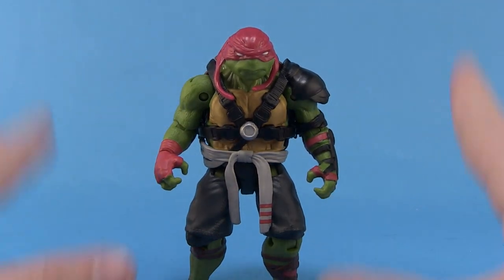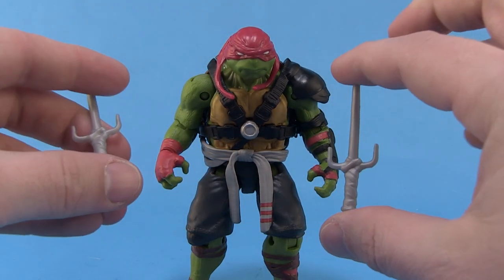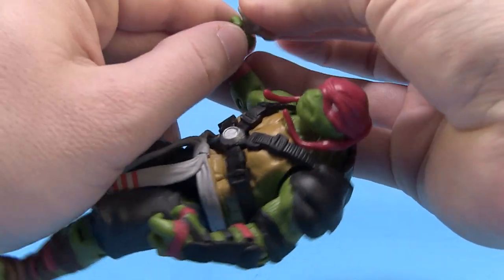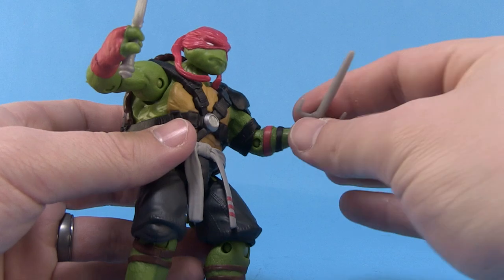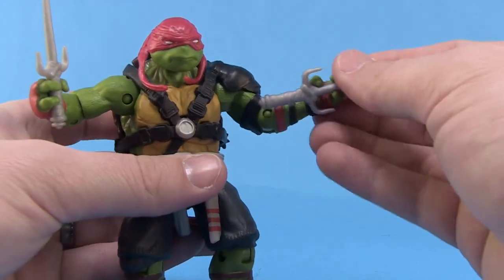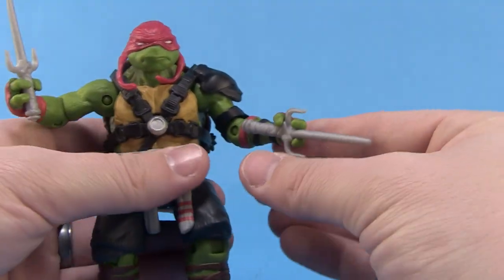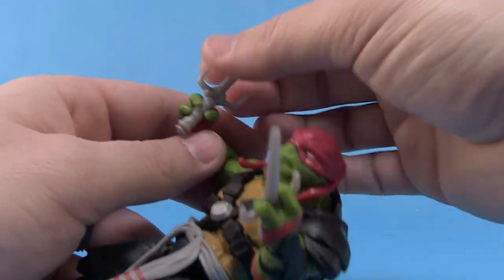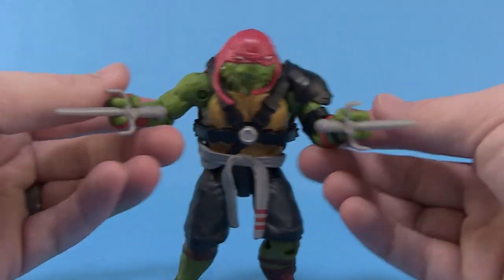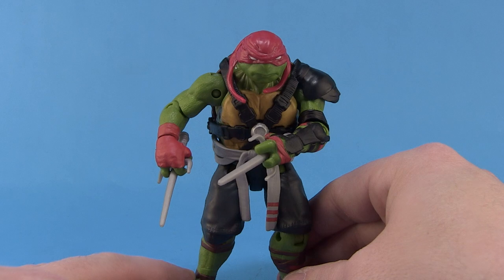Articulation is pretty much exactly what we've seen with all the figures in this lineup and it works really well. The figure is very solid, and the paint job is pretty great — I really like the bright colors. Raph does come with a few accessories. First, of course, his signature sai — can't have Rafael without sai. They're molded in solid silver so the handles are not painted. He can hold them in his hands in a normal style, and you can also get them held blade-through-the-fingers style — the hands need a little squeezing to fit, but there we go. I'm always glad to pose Rafael in that particular stance; it looks really great.